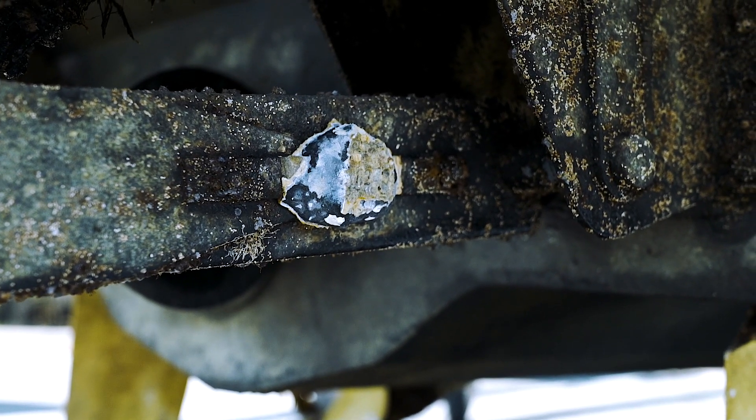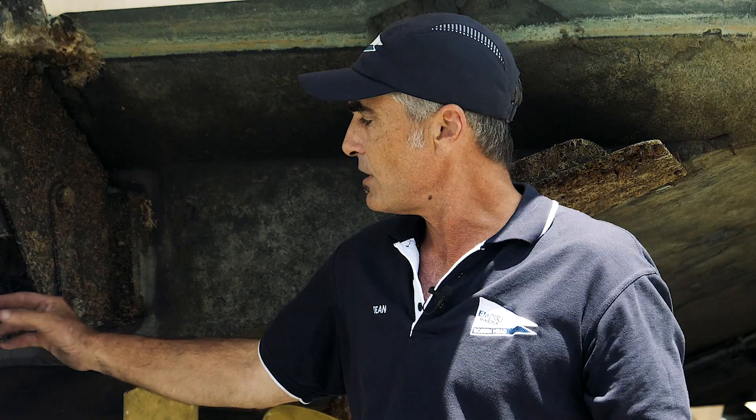One metal attacks the other, so we put a less noble metal on — being the zinc anodes. This will waste away instead of attacking the stainless steel.